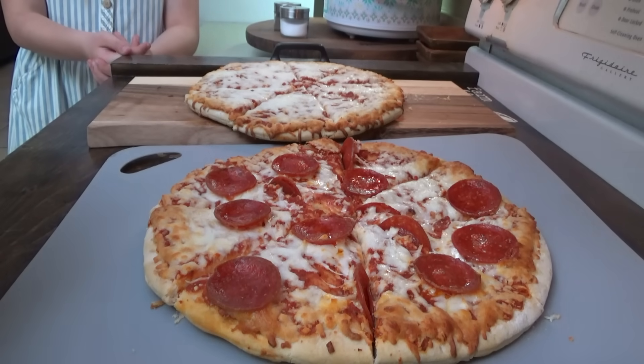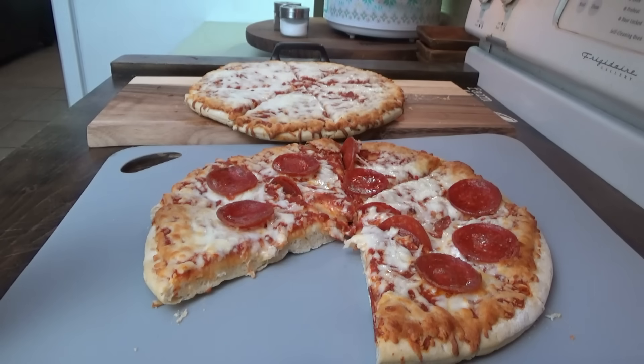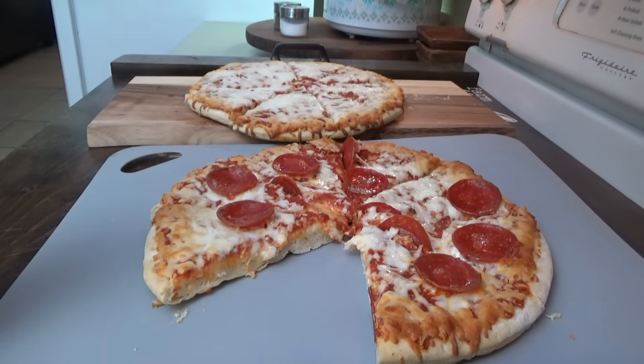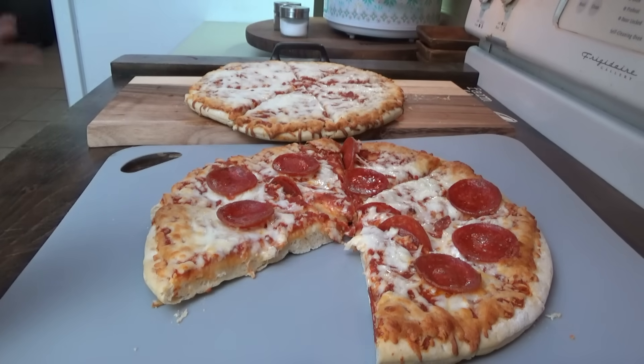Do you dip yours in ranch, Donna? Sometimes — he's a sometimes ranch dipper. I'm going to run out to the garden and see if I have any peppers out there. I ordered some serrano peppers from Walmart on my pickup order the other day but they didn't have any, and I don't know why they didn't substitute for any peppers.